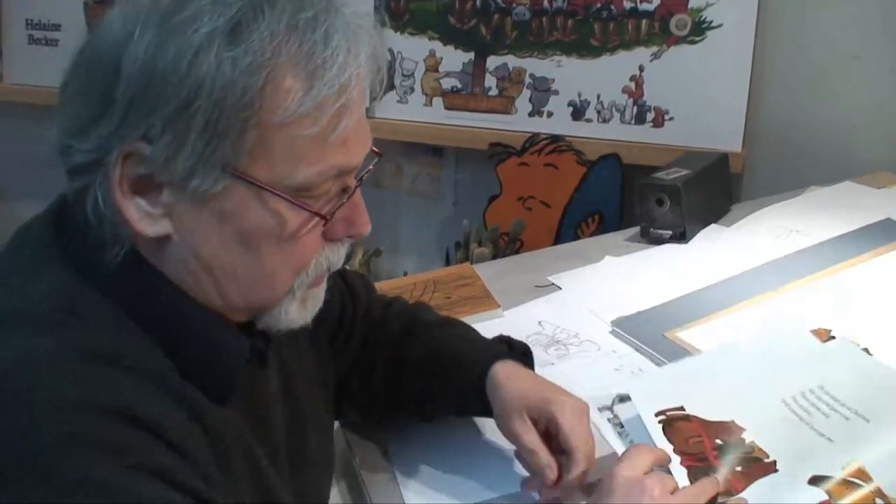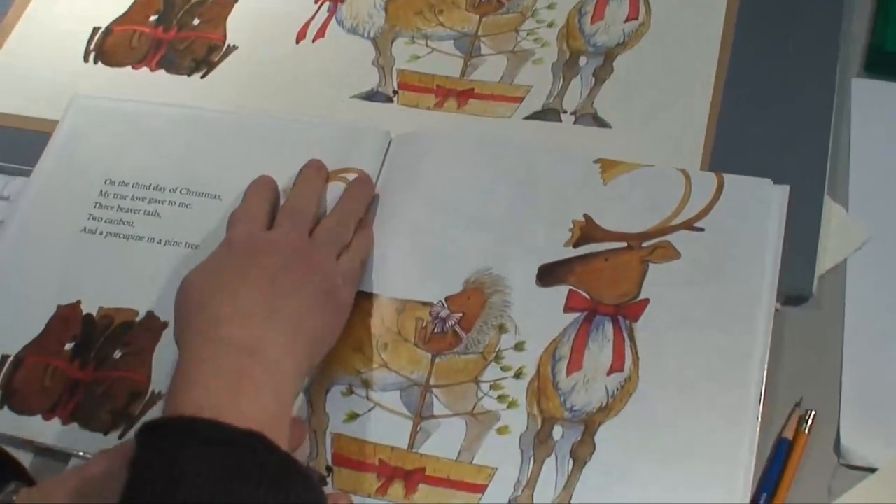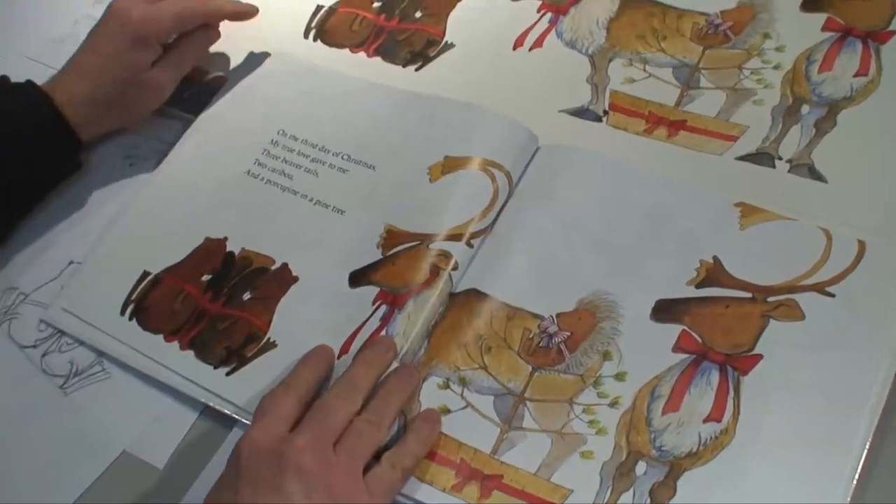which is here, we've got the three beavers. Once again I've got the real painting, and you can see the painting right above here.